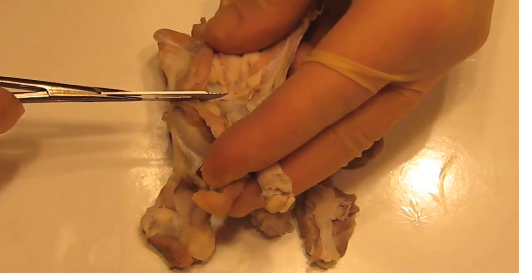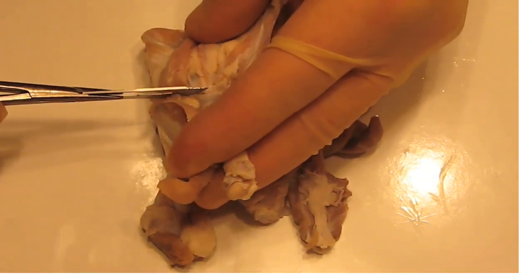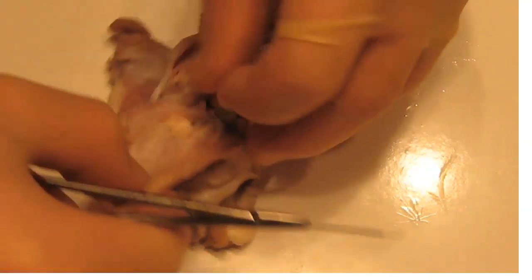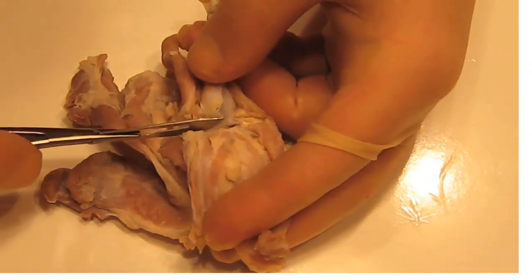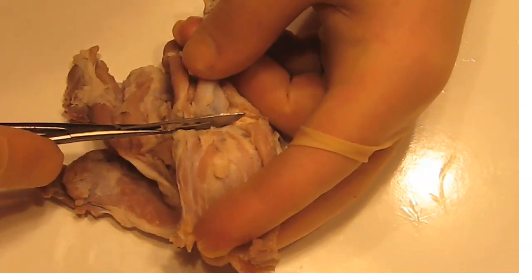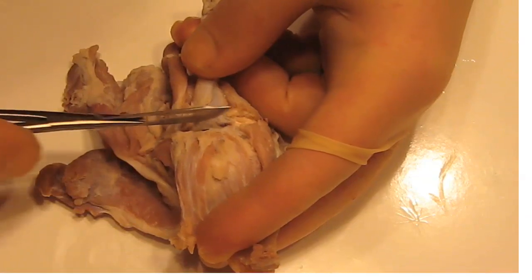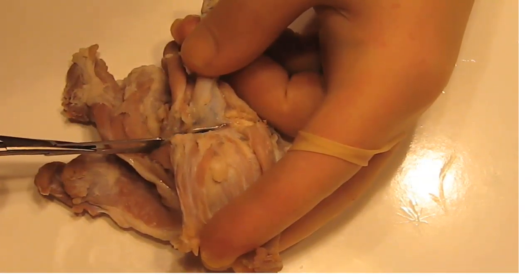What I want you to do is start your cut partial thickness into the eyeball. We've got a slit along the back of the eyeball. We're heading from the very back, right next to the optic nerve, in between the extraocular muscles, and cutting through the back of the eye.